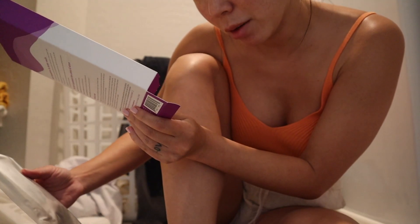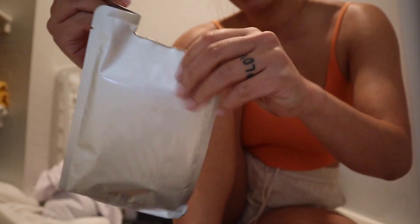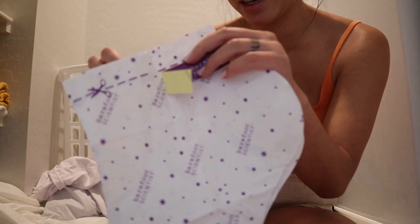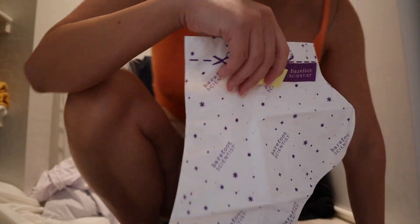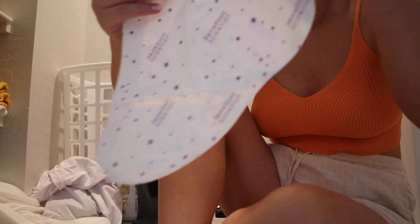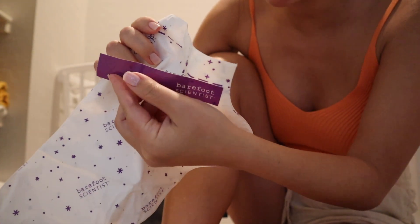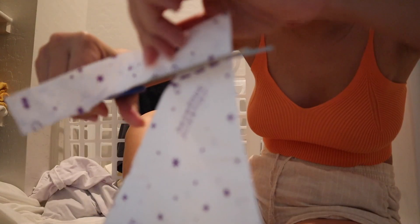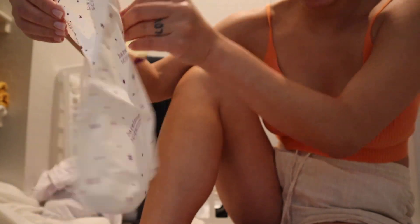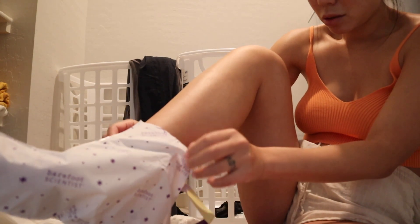My friend got me this foot mask to exfoliate and revitalize — basically a foot peel. Oh my god, this smells really intense. Supposedly your foot can peel for up to two weeks — gross. You get two booties that you cut open, all the formula is inside, and it comes with an adhesive to close it up. I have to soak my feet in warm water for 10 minutes first, and then leave this on for 90 minutes.